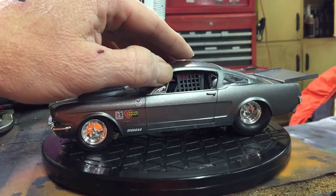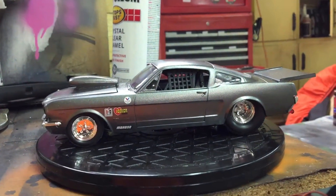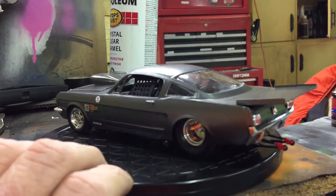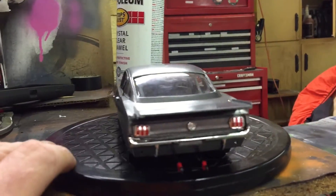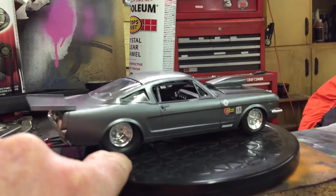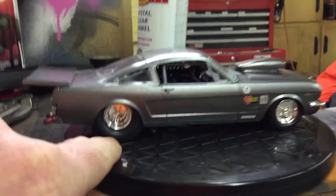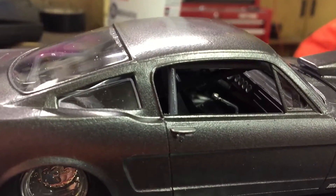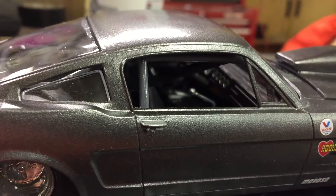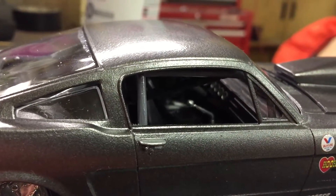I had a roll cage sitting around from a NASCAR kit, so I put that roll cage in. I didn't have time to custom build one, so I had to cut it down to fit. In there you can see the shifter and dashboard — also from the NASCAR kit. Actually, it looks like my dashboard is a little crooked.